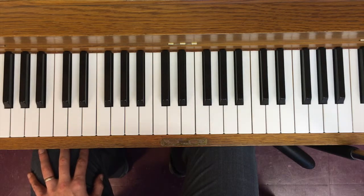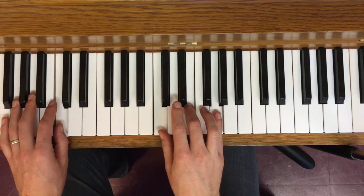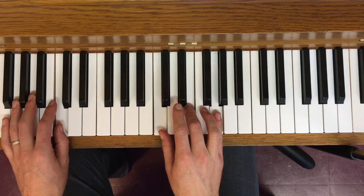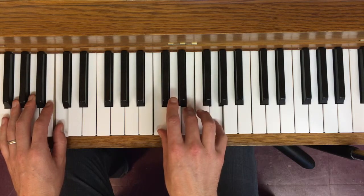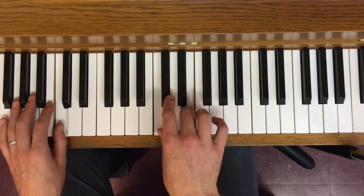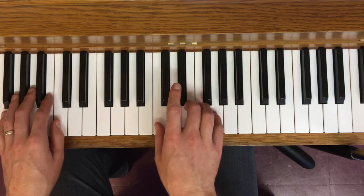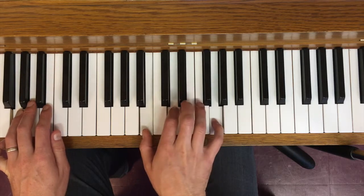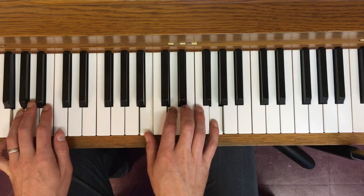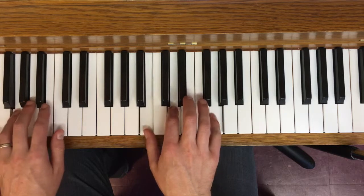We can also go clockwise from C to G to D. Starting again on root position C major, I go to G. G is the common tone. When going clockwise on the circle of fifths, the common tone is the root pitch of the triad we're going to, not the one we start on. So starting on C, G is the common tone, and the other two notes move down. Moving downwards gives us G major.